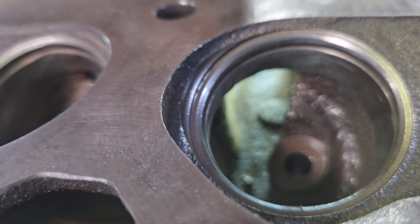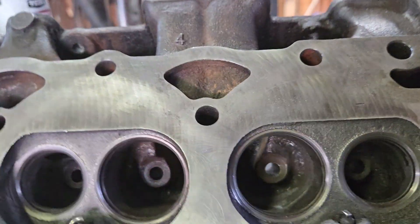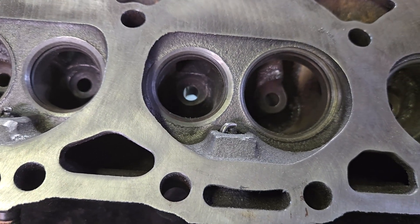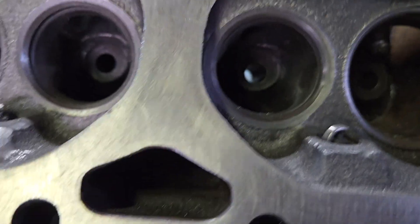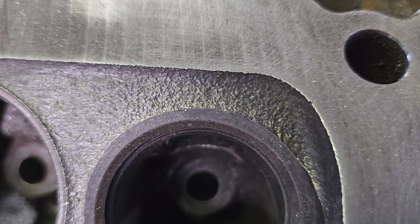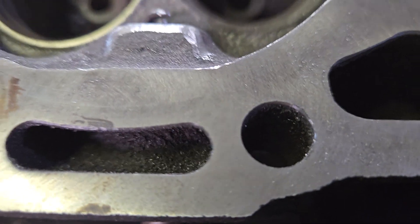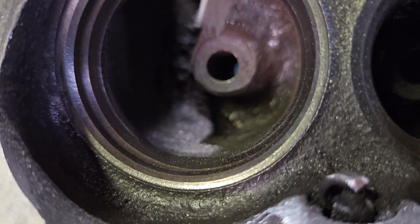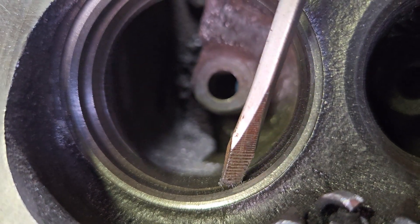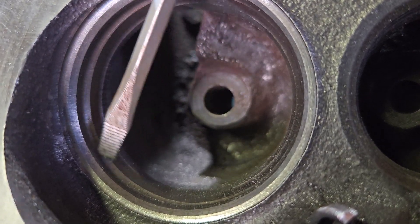I've started taking some material off that lip up there too. I gotta get some sanding rolls so I can finish dressing all that out. I'm waiting on some new burrs to come in — I've got single cut and I need double cut; these are just a little bit too slow. But you can see in this exhaust port, looking straight across the edges, I've got the edges of the walls sitting down to where they're matching up with the seats better. And here's a good representation right here — you can see this lip and you can see down here where I've cut it with the burr. That's a lot of material that's getting in our way.